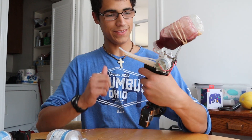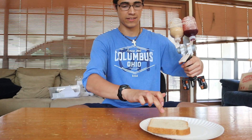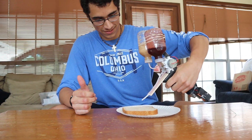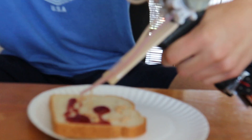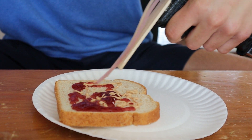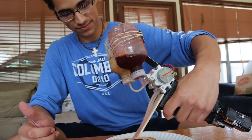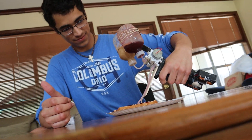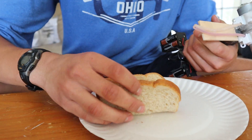Perfect, sweet dude. How's it look? Pretty black. Here goes nothing. Oh yeah! How does the fermented peanut butter and jelly taste like?